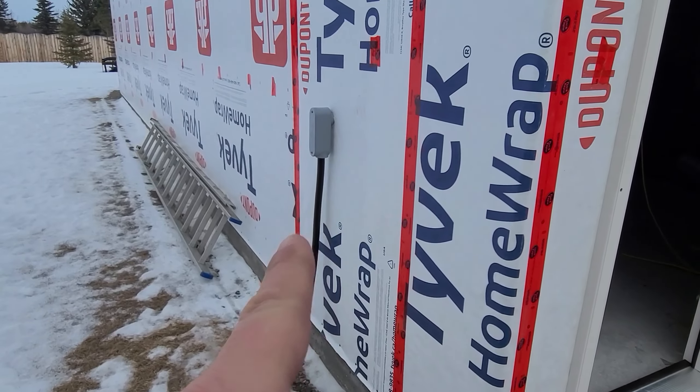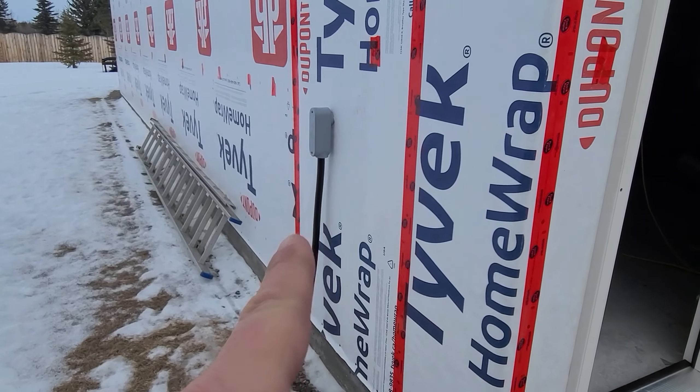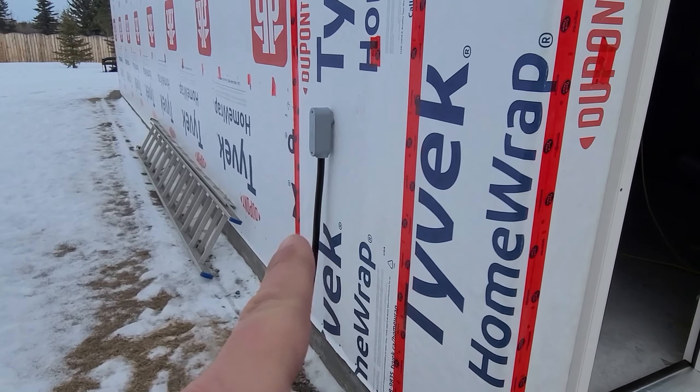The bird boxes and the eaves turned out really good as well. Through the winter here, the Tyvek has been holding up great. I do believe it's gotten tighter — it's as tight as a skin now. We didn't have it this tight when we put it on, so I think with the sun on it, it's been shrinking.